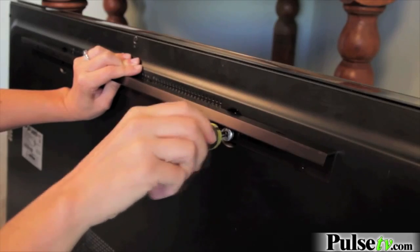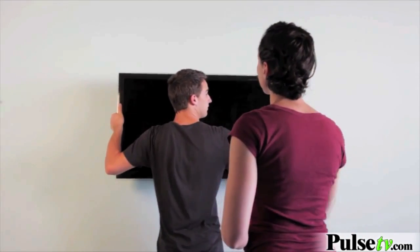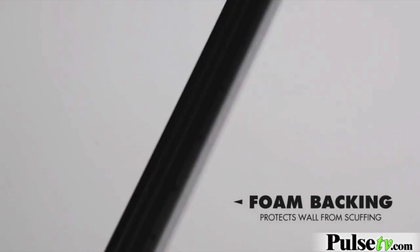First and foremost, you want to screw the TV bracket into the back of the TV itself. Next, you want to find exactly on the wall where you want your TV. The bracket design does allow some wiggle room on this. The wall bracket includes a foam backing so it doesn't mark up your walls at all, which is nice.